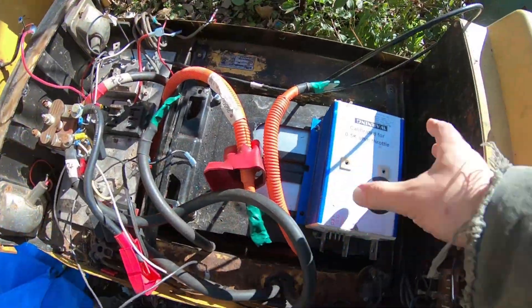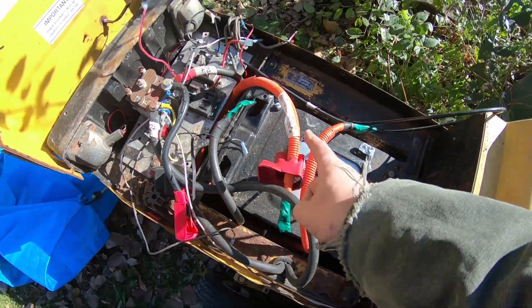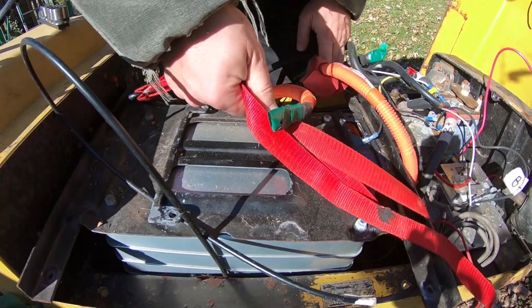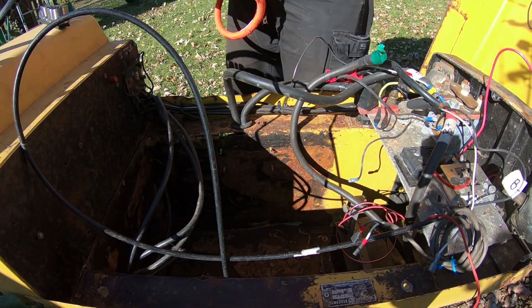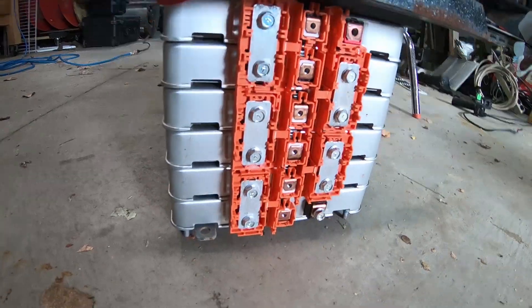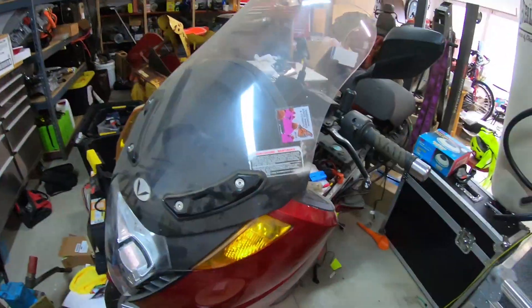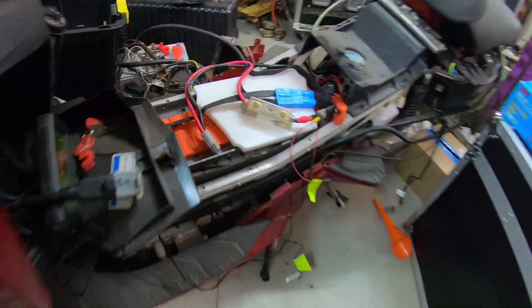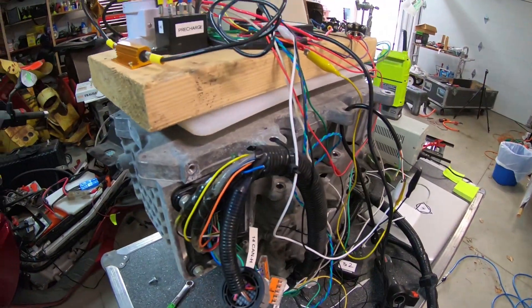So what I had to do was disconnect the motor controller, get everything else out of the way, and then I was able to pull these leaf cells out of the tractor. Now looking at them, I get more voltage. With that extra six cells, I can connect those in series with the 18 that are already in my electric motorcycle. From there, I should be able to get a higher voltage, and hopefully that's going to be enough to spin the electric motor.